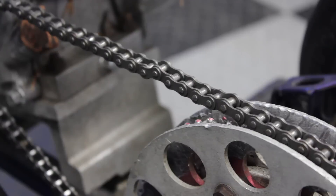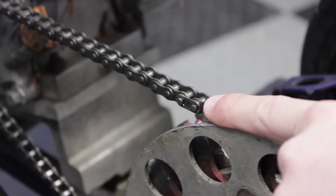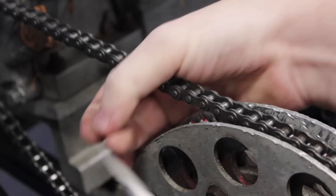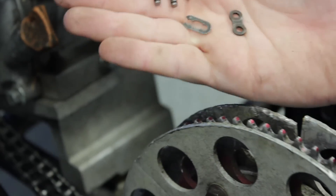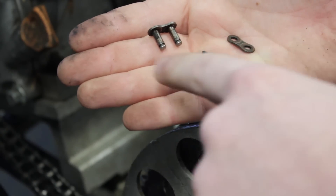To remove the chain you're gonna need to first remove the clip that holds the chain together — in my case it's on the left side. You're gonna take your screwdriver and just kind of push it forwards. The chain link that holds it together consists of three pieces: this little clip, which likes to fly all over the place when you're taking it off, and then those two other pieces.